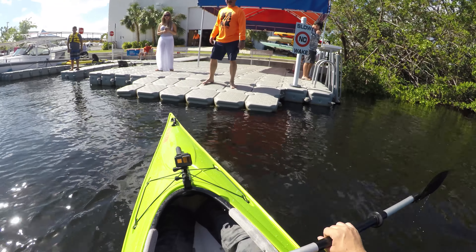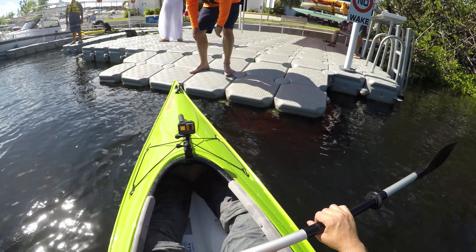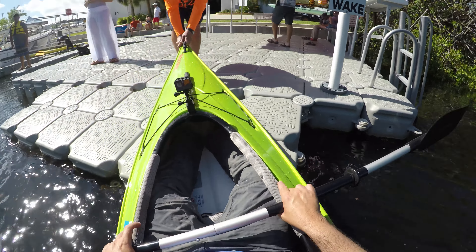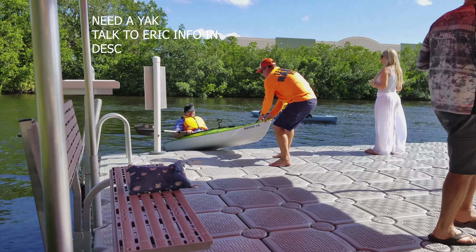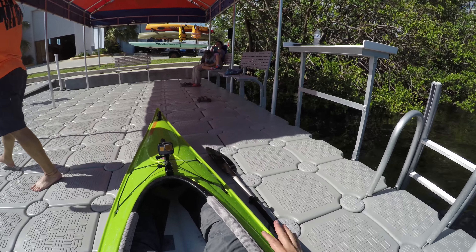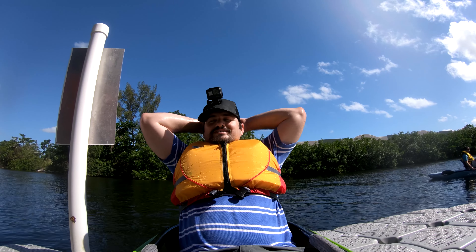Straight in? Yeah. Are you getting out? Yeah. Okay. So keep your balance, I'm going to pull you up. Alright. Whoa — good. It's a lot easier than trying to get in and out of that thing. Alright.